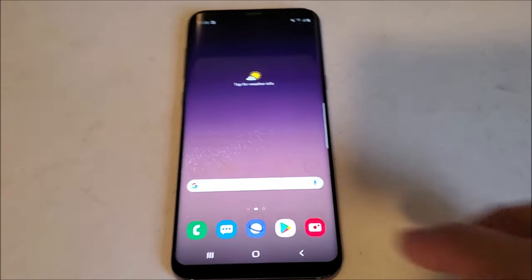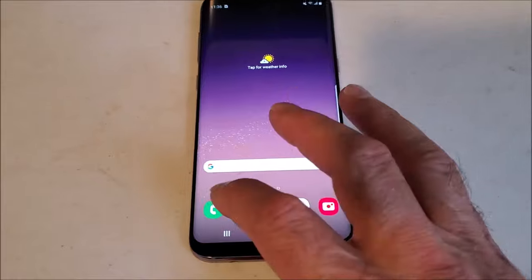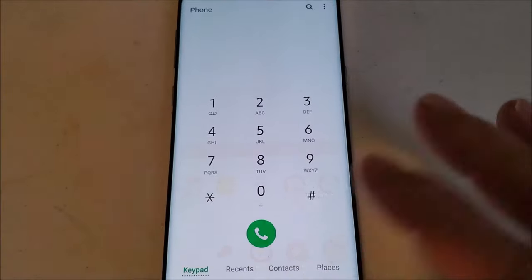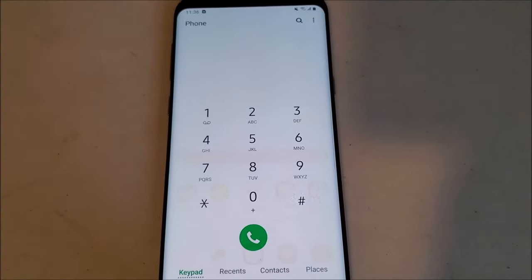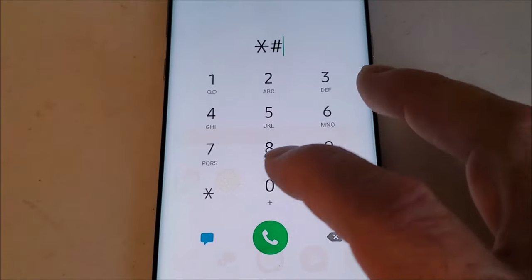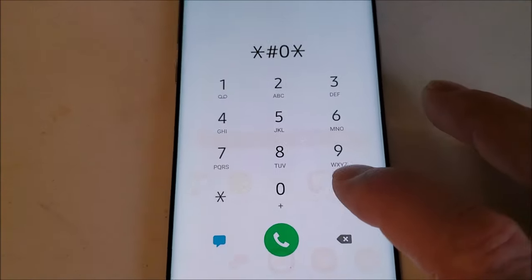The first step — which you might be able to skip — is just to test the receiver and see if it's working. There's a hidden menu. If you open up your dial pad and you dial in this code, it'll pull up a hidden diagnostic menu. You can do this first and try it out. It's basically star, pound, zero, star, and you hit pound again, and it'll pop into the menu.